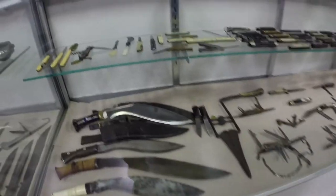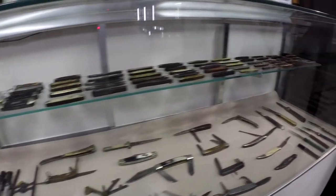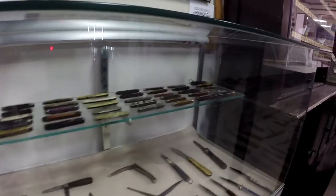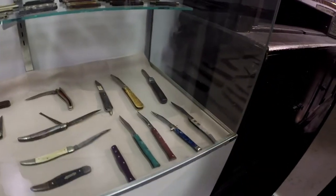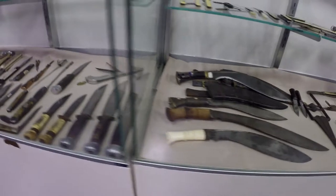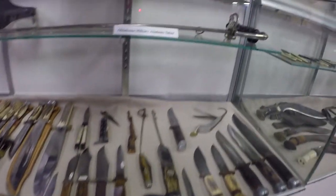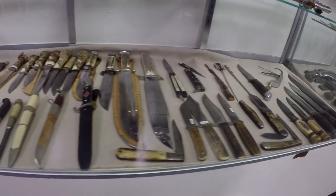A bunch of pocket knives and blades. Military Academy Sabre. Bowie knives.